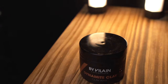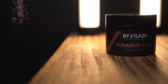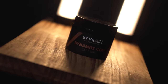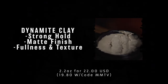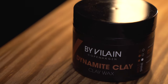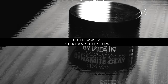Welcome back to the channel. Today we are looking at the newly reformulated and released Dynamite Clay from Byvlane. As we talked about a while back, this brand has rebranded and updated their line — I've published videos already on the Gold Digger and Silver Fox, but today it's all about the Dynamite Clay, which the brand officially describes as a professional high-performing clay wax that adds maximum texture and hold with a matte finish. It comes in the same black 2.2-ounce jar we're used to seeing from this brand, with an updated label design that I think is very nice. It's priced at $22 US, which can be discounted to $19.80 with code MMTV at checkout at the Slick Hair Shop.